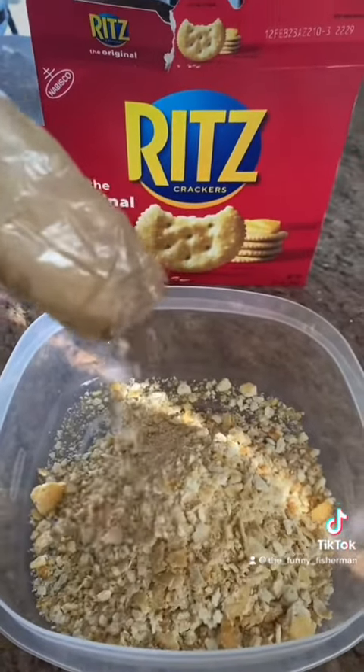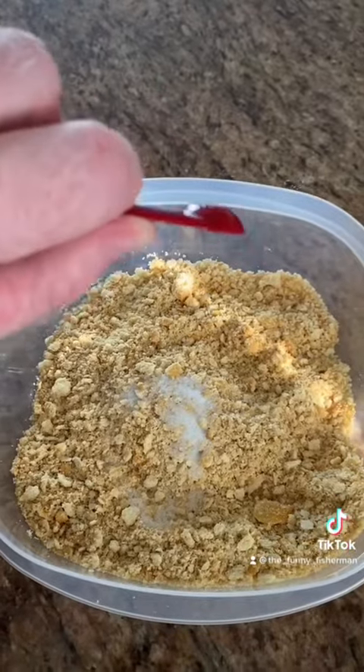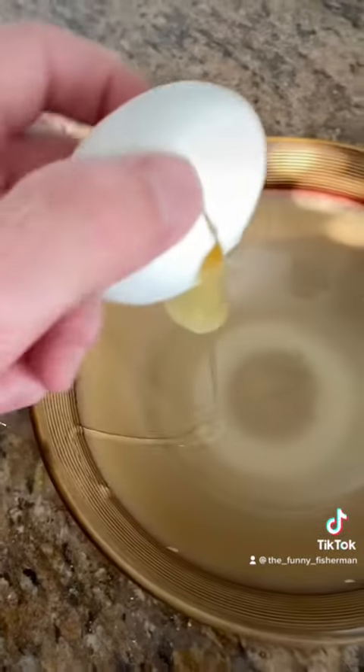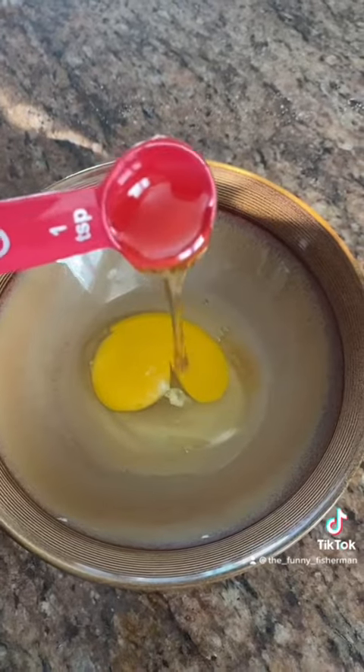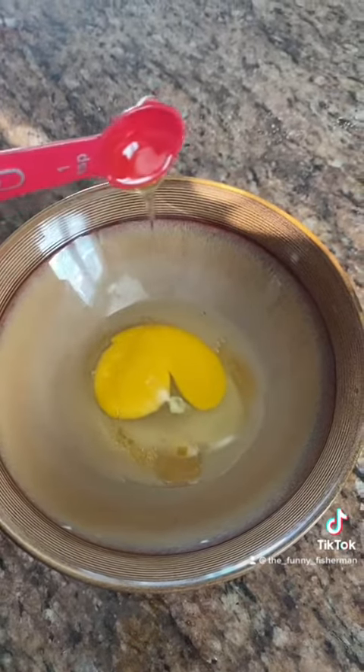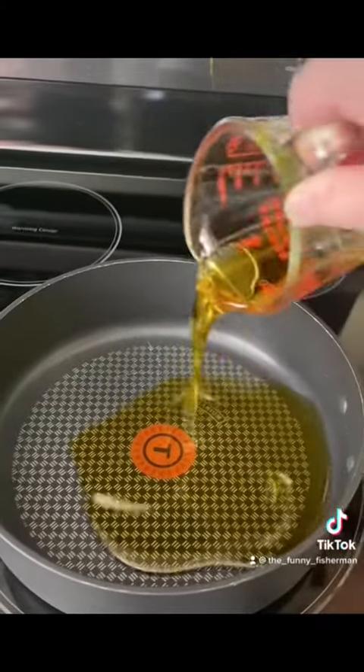First, crush up about two cups of Ritz crackers — and feel free to eat a few, because why not, they're delicious. Add about a half teaspoon of salt. Crack open a large egg into a separate bowl and add three to four teaspoons of honey. Mix together, then pour a half cup of canola or olive oil into a frying pan.